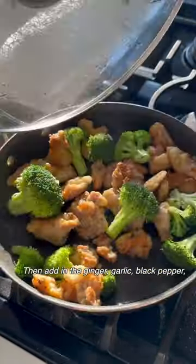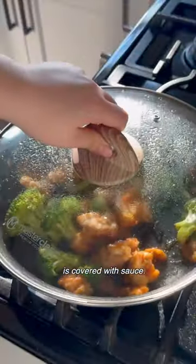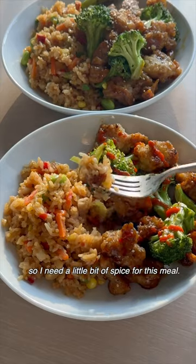Then we'll add in our ginger, garlic, black pepper, and one of the sauce packages. Give it a good mix so each piece is covered with sauce. Now we're going to garnish this with sesame seeds, and I love sriracha so I need a little bit of spice for this meal.